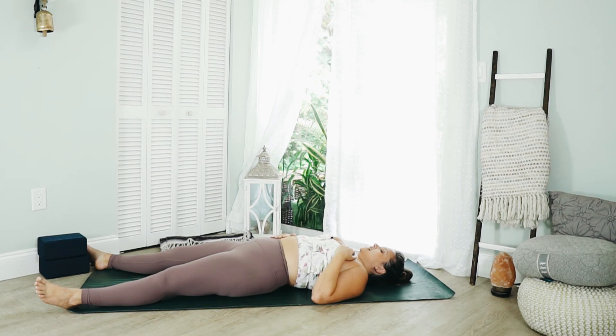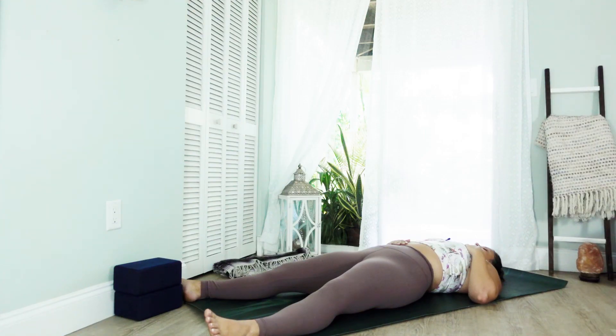This will conclude today's practice. If you would like to stay where you are for savasana, you can rest in this space for as long as you'd like. If this is where your asana ends today, thank you so much for practicing with me. I hope you enjoyed today's heart and hip opening flow. Namaste.